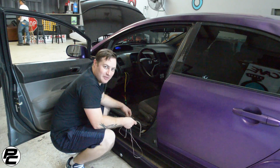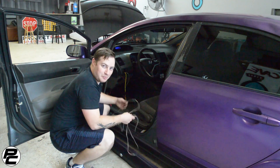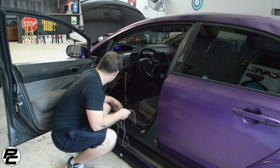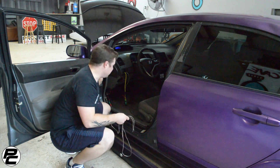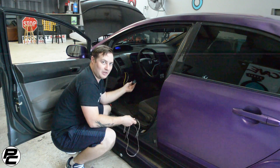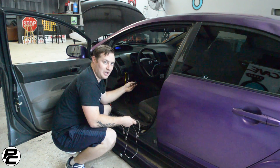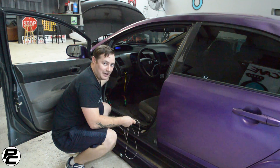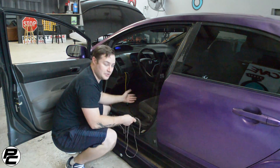Now we're ready to reinstall the side skirts. We're not going to show you the exact process for this Civic because every car is going to be different. But we're going to run it through the grommet here, through the dash, and we have it wired to a factory fog light switch. This car doesn't have fog lights operating, so this will allow us to turn it off and on. We also have it wired to the battery constantly, which allows us to turn it off and on even when the car is off.